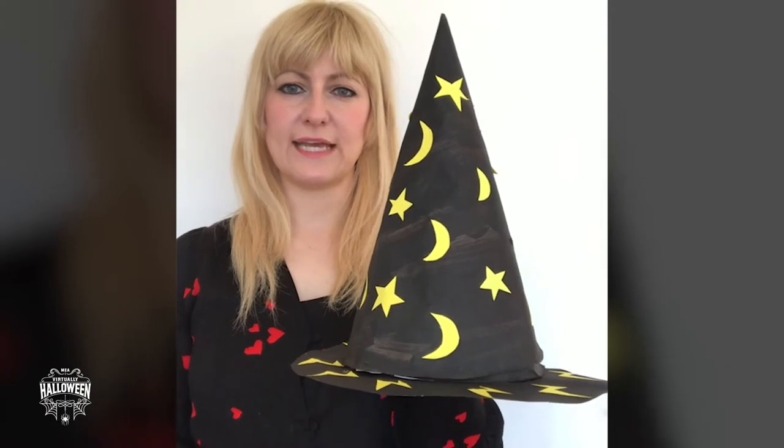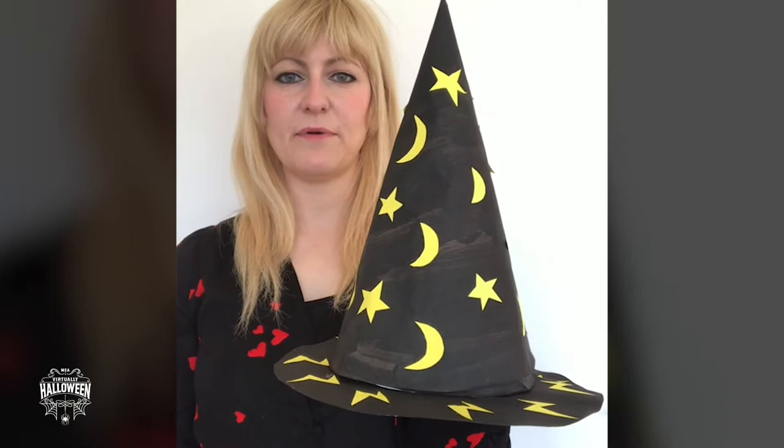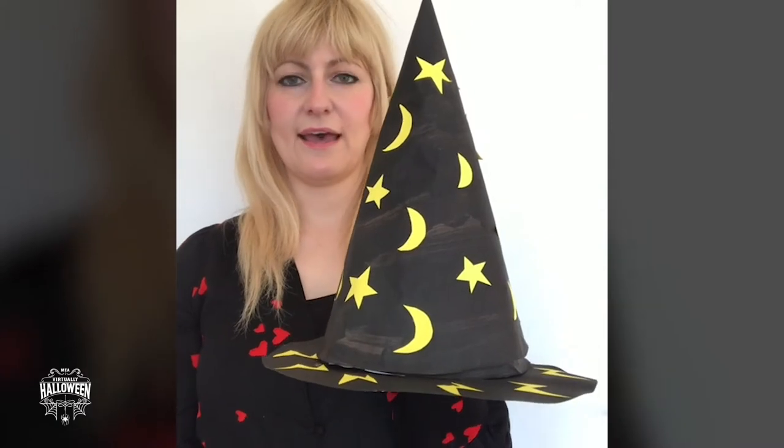For this you will need a roll of brown paper, scissors, sellotape, yellow paper, a glue stick, some black paint, a paintbrush, some string and two pencils.